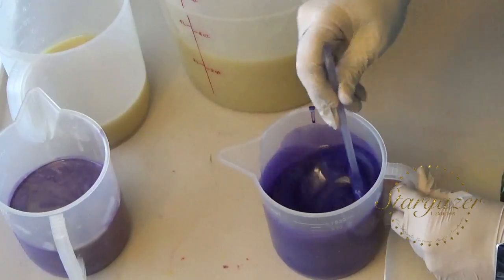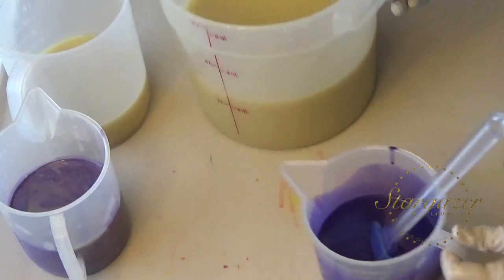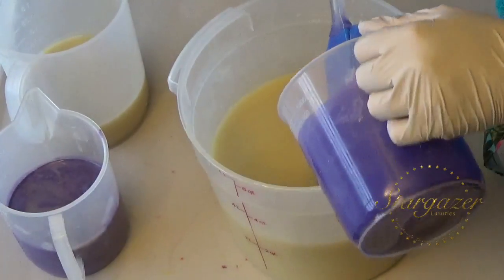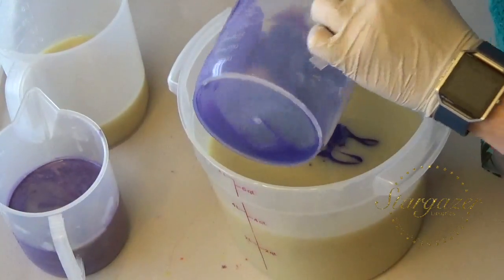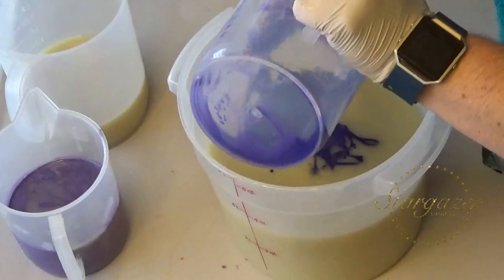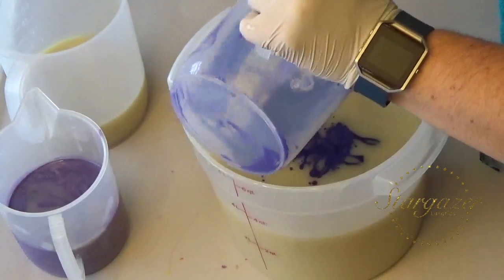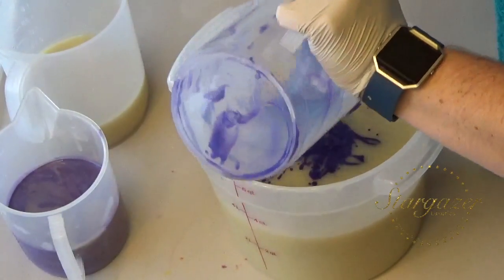I'm doing lots of florals right now. I did rose back in January, which is not my favorite fragrance. However, I found a rose that I really like — it doesn't have that fake perfumey scent, it smells like a real rose. So that'll be good. And then lilac and a new gardenia.